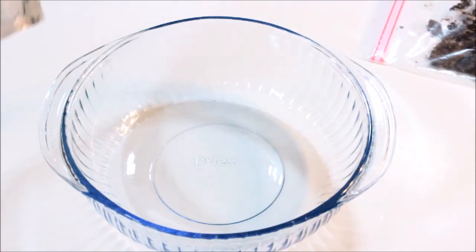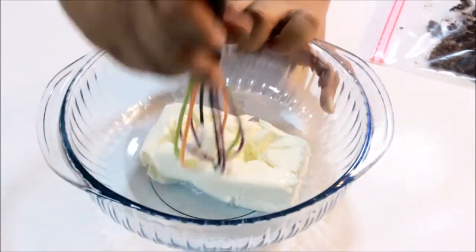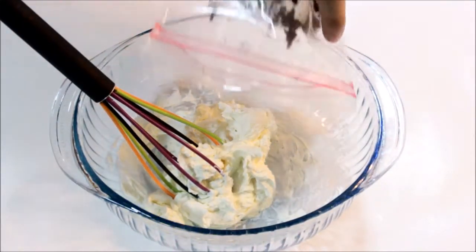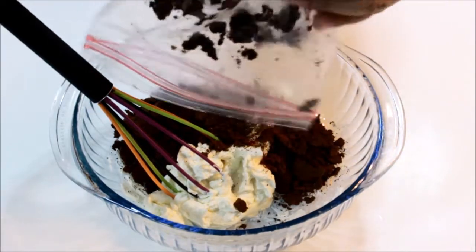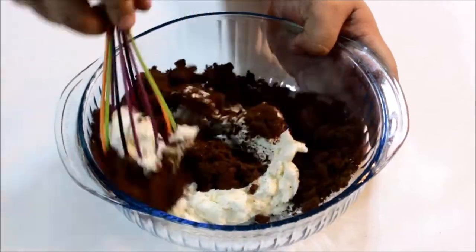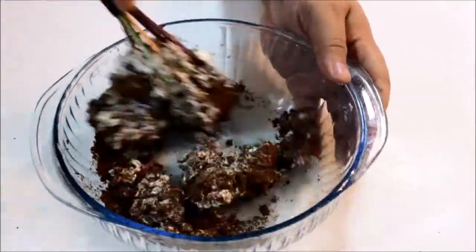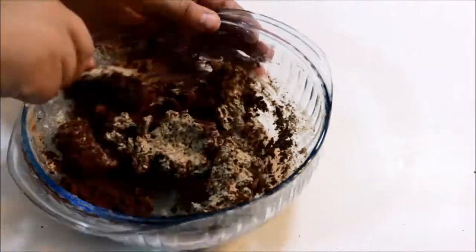In a medium-sized bowl, go ahead and add in the cream cheese — you're gonna want that at room temperature so that it's soft enough. Mix it around just to loosen it a little bit, then add in the crumbs and mix all of that together. You can also in this step add in some peppermint extract if you want it to be a little bit more minty — completely optional.